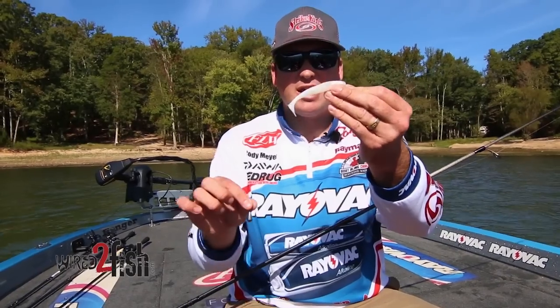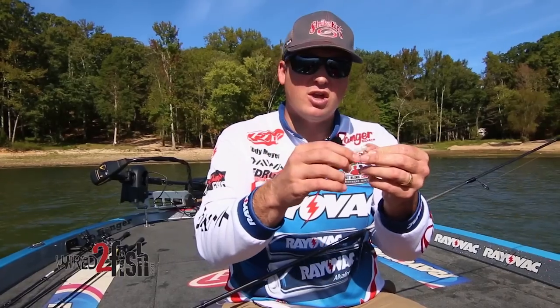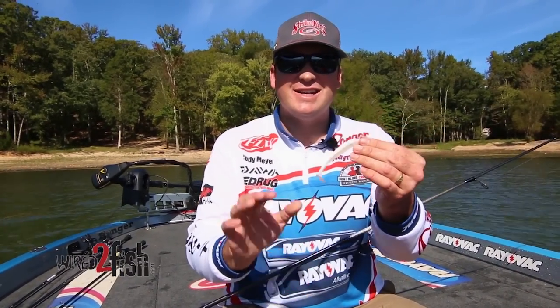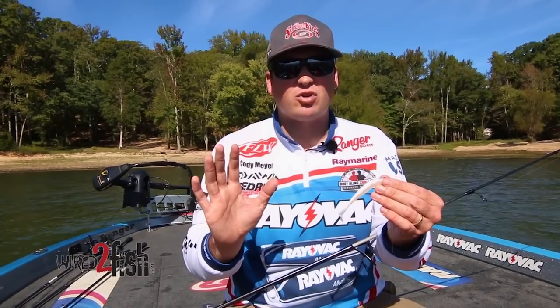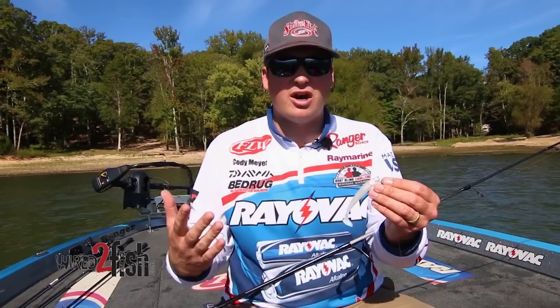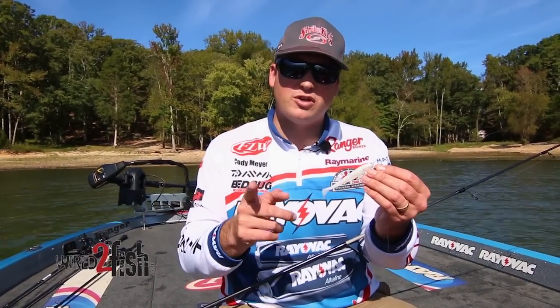Visualize this bait coming down swimming — this tail is going to constantly be kicking because you're swimming it in, going up and down over rocks, keeping it however long your leader is, 12 inches or so above the bottom. It's a deadly way to catch some of those bigger fish, and you're going to keep the bait in the strike zone a lot longer. So next time you guys are out and you're on that shad pattern, make sure you check out a couple ways to fish a drop shot to put more fish in the boat for you.